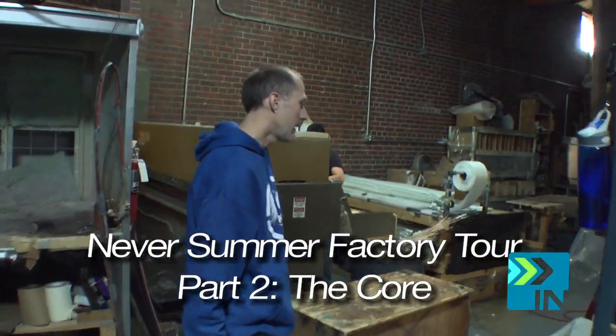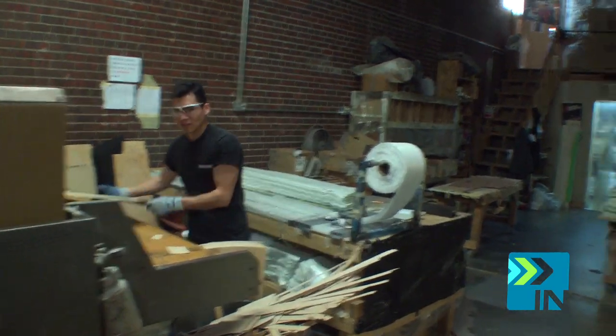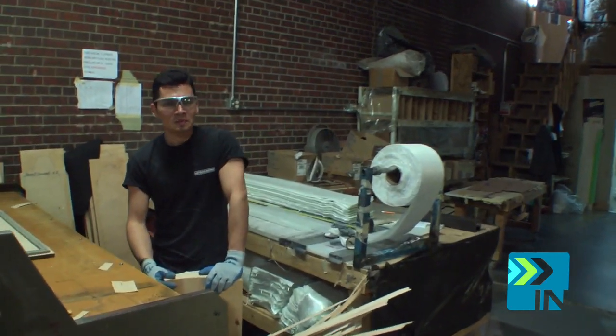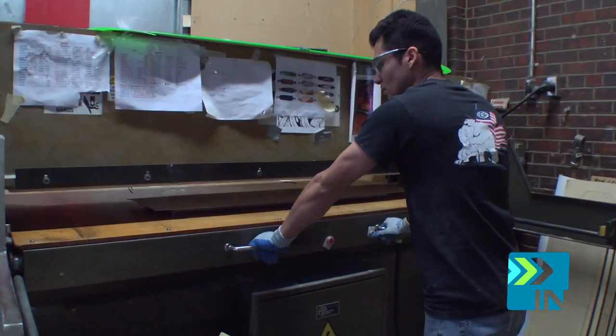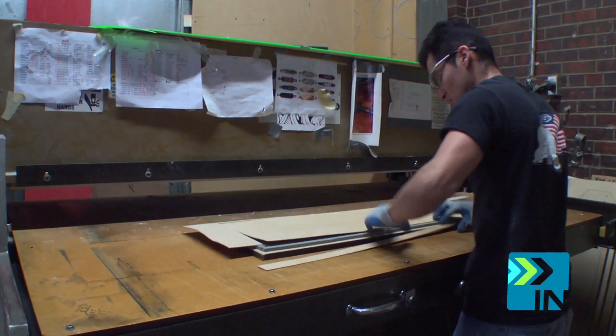Alright, here we have Pablo. Pablo is a veteran of making boards here and what Pablo does is he oversees this area — we call this core and materials prep. Right now Pablo is punching out some of the maple veneers for the long boards, but he's going to grab us a snowboard core so we can go into a little bit more of what Pablo does.